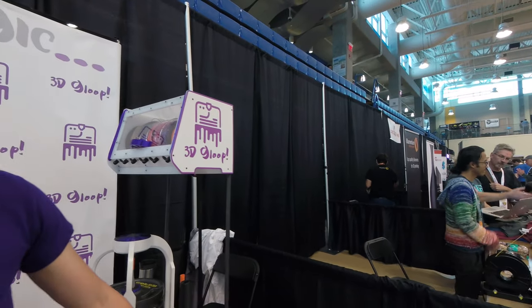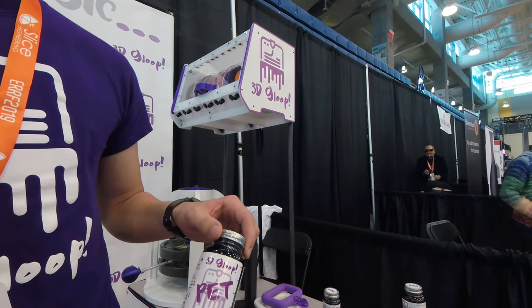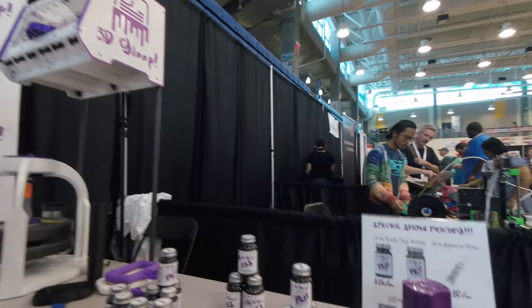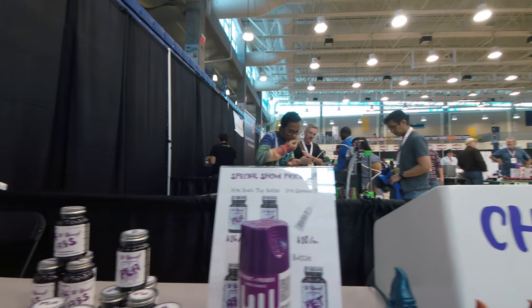So actually at this show, we're releasing our PET Gloop. We make a special adhesive for 3D printers — it's a multi-use adhesive. It's a build platform adhesive to help your print stick to your build platform as you print. It works on glass, metal, and tape build platforms.